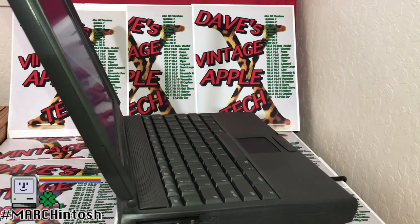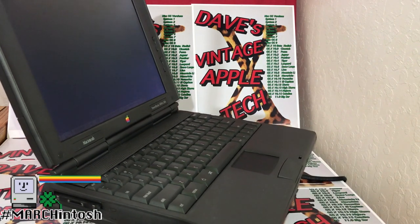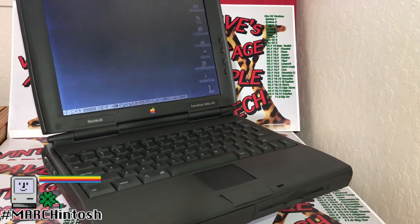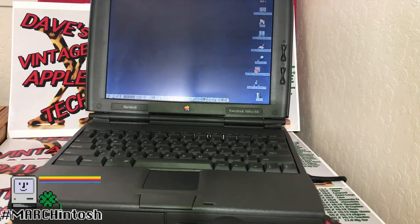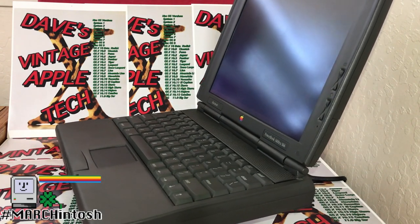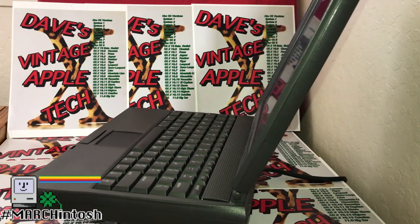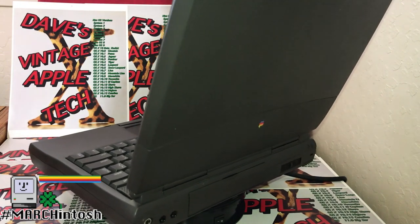The PowerBook 1400 was a partial answer to a number of questions about recent PowerBooks. Powered by the same 117 MHz 603e as the 5300, the 1400 was the first PowerBook to include an internal CD-ROM drive — a 6-speed drive.